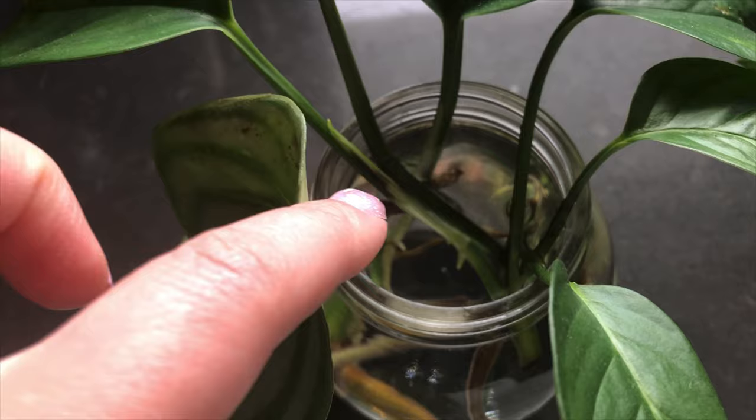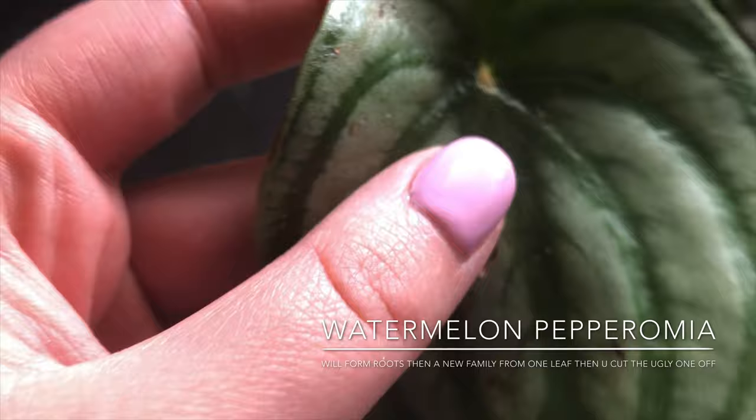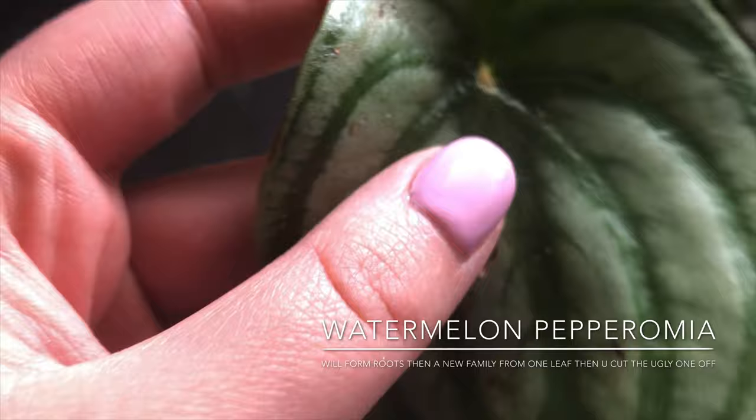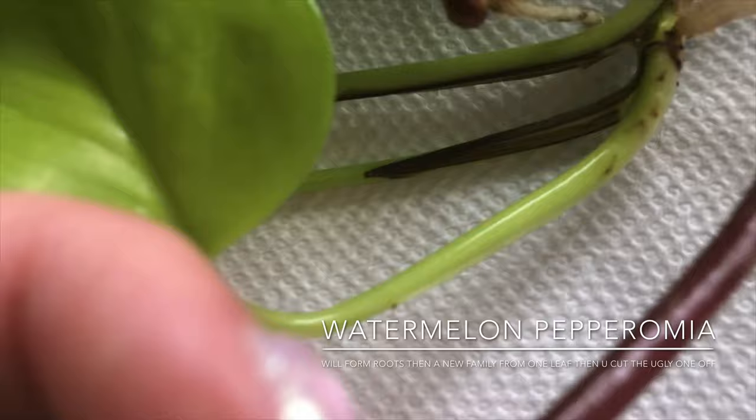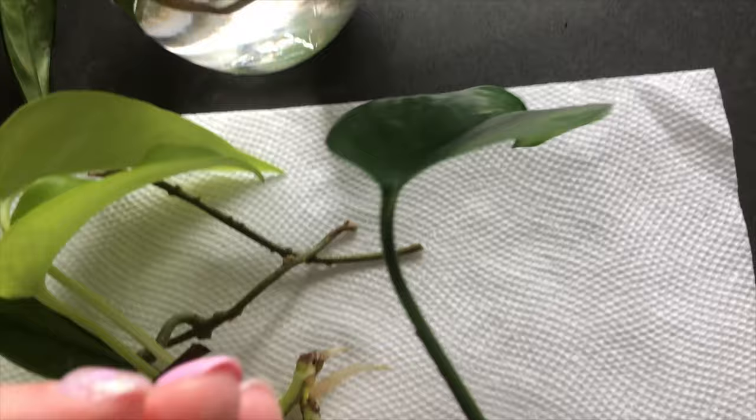I also top up with more water because my climate is very dry and it evaporates. Next is a watermelon peperomia — I usually propagate the damaged leaves, cutting as low to the base as I can, and then wait for roots to form. There's nothing here yet on this one.